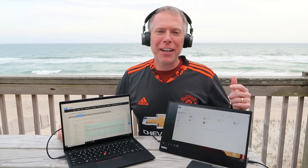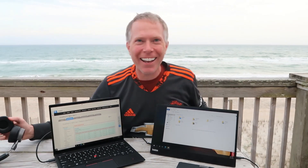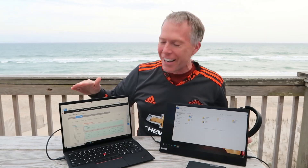Hey everybody! Thomas Vanderken here from the Vanderken Purse. I'm just at the beach — can you tell? I'm gonna do a review today of the new Lenovo X1 Nano.